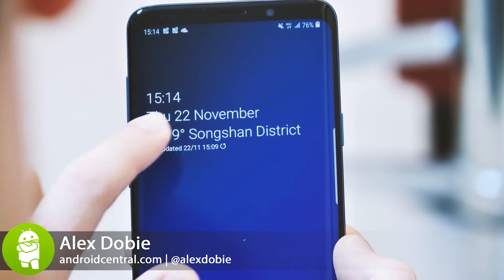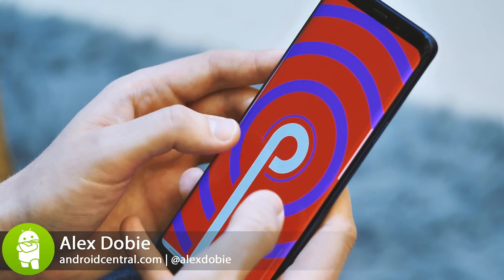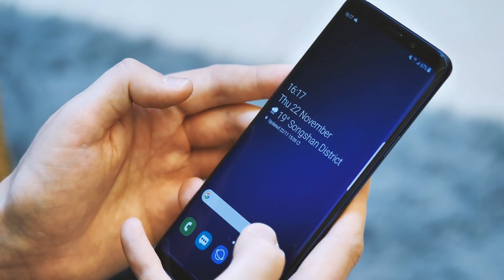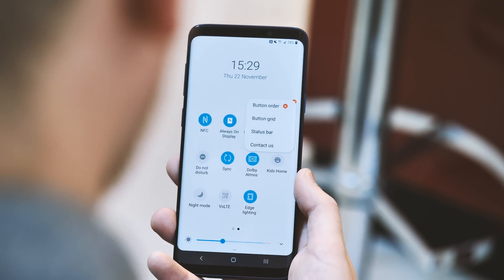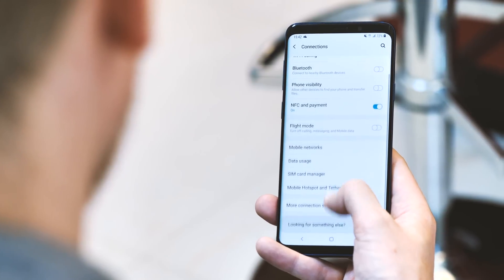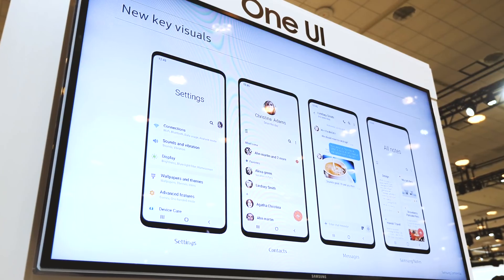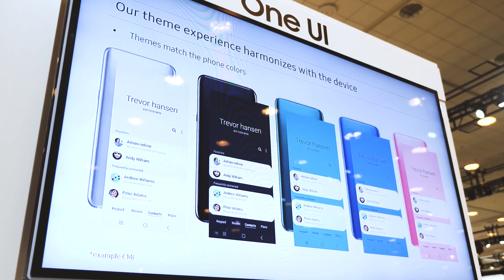One UI is what's next for Samsung smartphone software. It's based on Android 9 Pie and comes with the company's biggest visual overhaul in more than two years. As well as being prettier, flatter and very different compared to earlier generations of Samsung Experience, it's also meant to be easier to use. Samsung's designers have an inventive new solution to one-handed reachability on super tall phones like the Galaxy S9 Plus. This early glimpse at One UI also offers major clues about what to expect from the Galaxy S10.